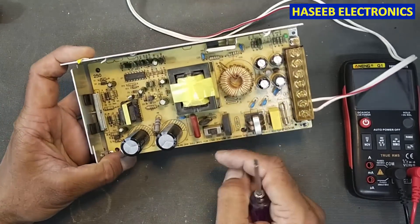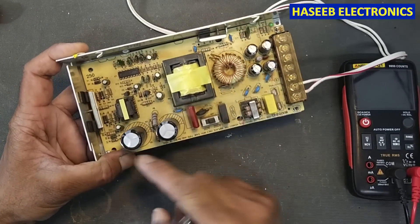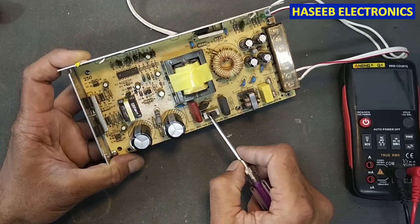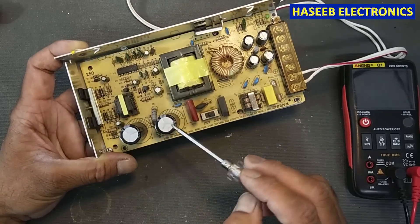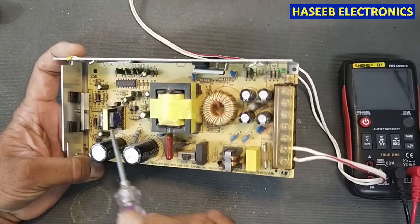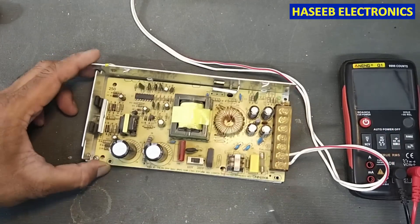First of all, inspect it carefully for any visual damage. Nothing found. Check the switch — it is set to 220 volt, that's okay. No capacitor damage; capacitors are looking good. The MOSFET shows no blast and no black signs.